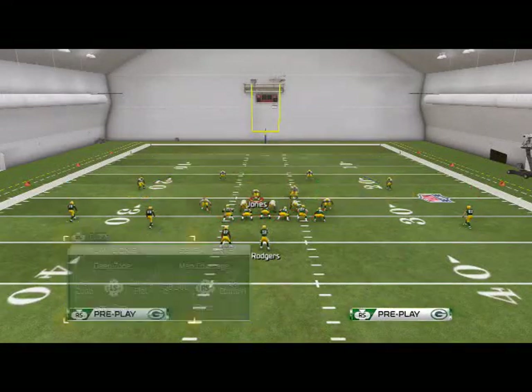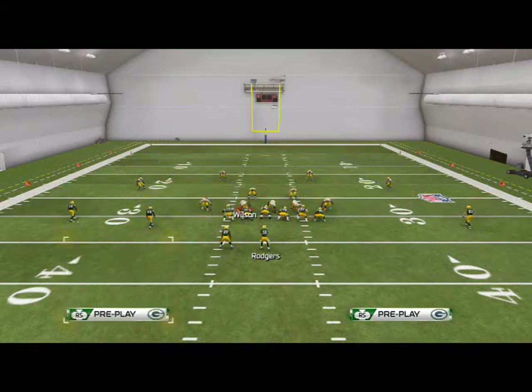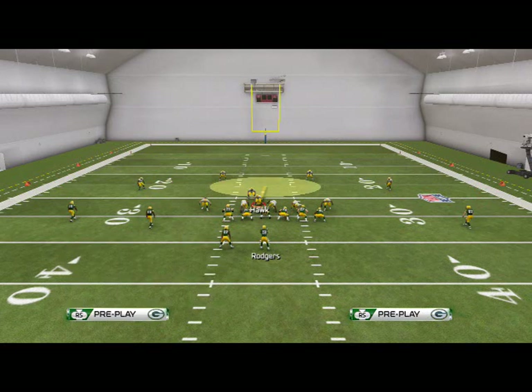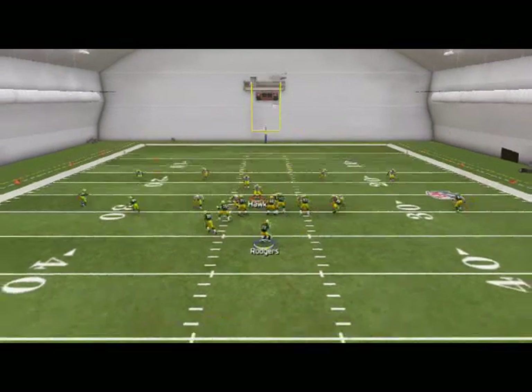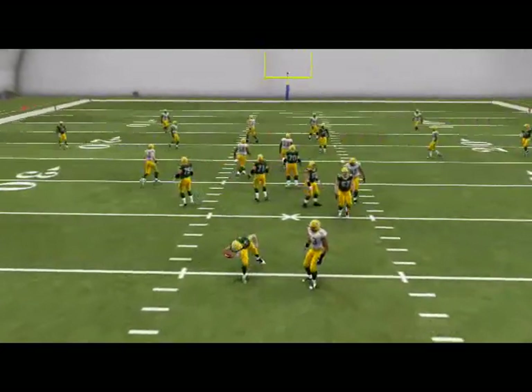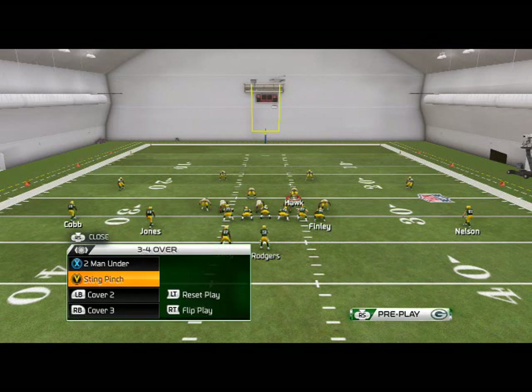One of the things we want to go over here is the reason we call this our base formation — because we can call multiple coverages from it. As you see here, we're going to be calling cover three coverage. The reason we want to do that is we want to have different shells within our plays. So now instead of Brad Jones going to a deep zone, he's going to be in a hook zone, and the linebackers will also be in a different coverage shell.